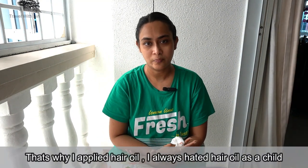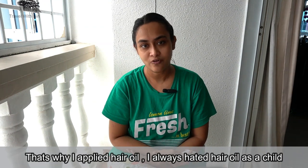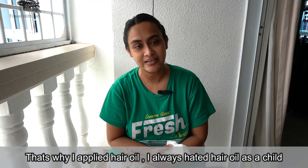While growing up, my parents always used to apply hair oil to me whenever I was sick. It's a tradition I still follow and I have been using coconut hair oil for its calming and relaxing properties.